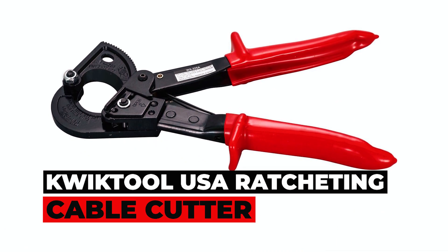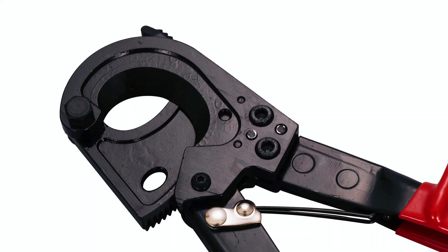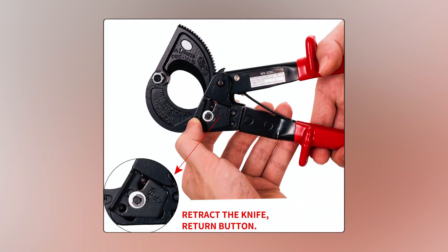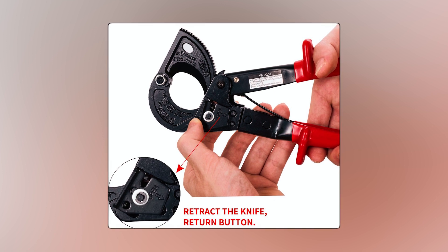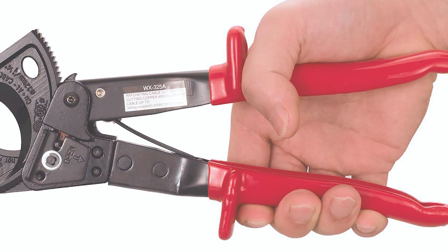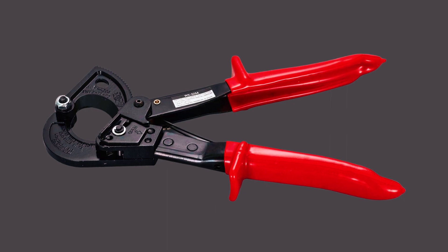QuickTool US Air Ratcheting Cable Cutter. The QuickTool US Air Ratcheting Cable Cutter offers a powerful solution for cutting electrical wires up to 240mm². With a quick-release lever and safety lock, it guarantees secure and controlled operation. The ergonomic handle and high-quality carbon steel blade provide comfort and precision during wire cutting. Its compact structure allows you to access tight areas where other cutters might struggle.